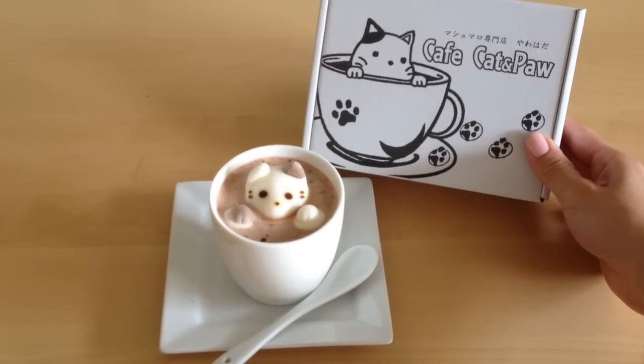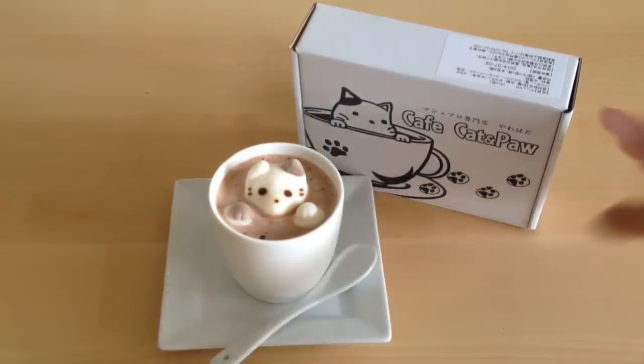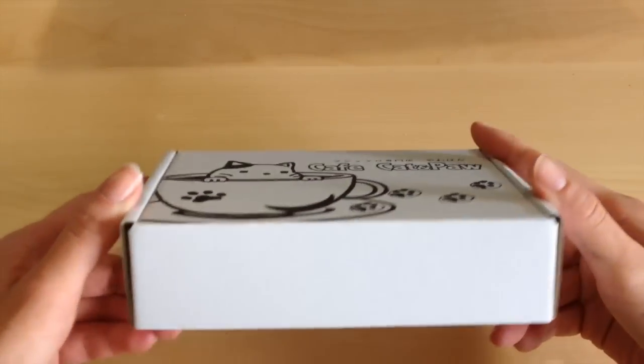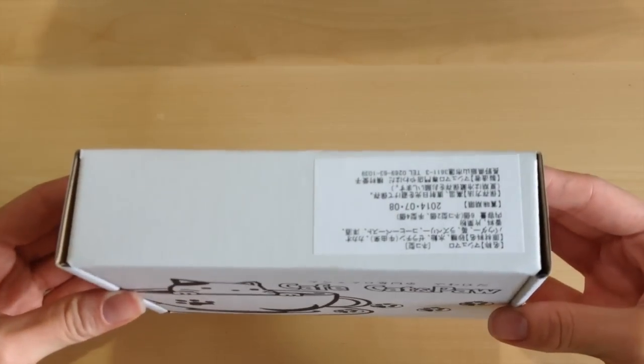Hi guys, it's Mio, and today I want to show you this amazing find. I am a huge fan of 3D latte art that incorporates adorable characters into your morning cup of espresso, and I found an amazing product from Japan called Cafe Cat that allows you to create this adorable latte cat in a matter of seconds.